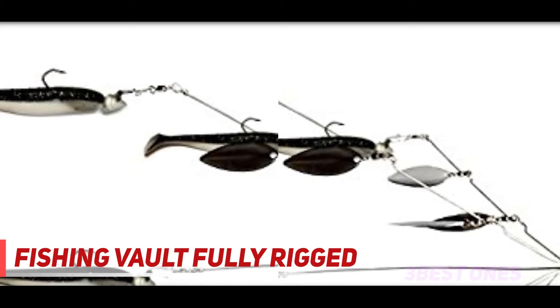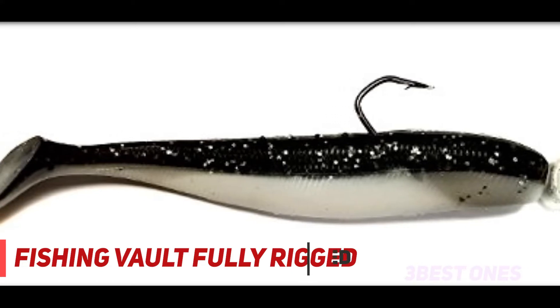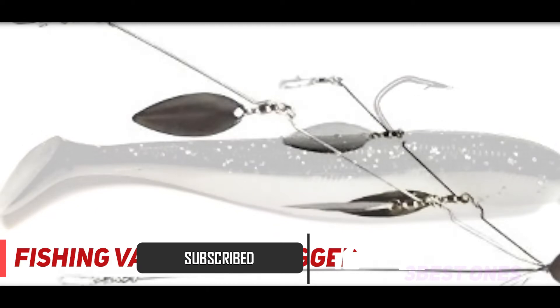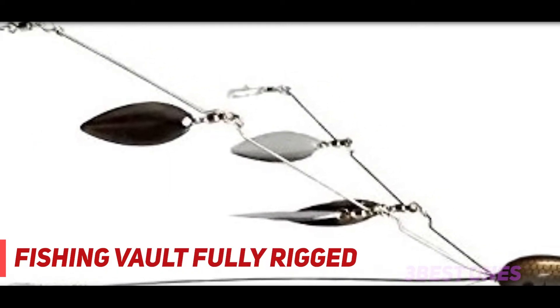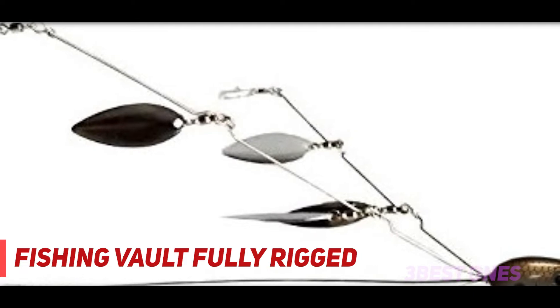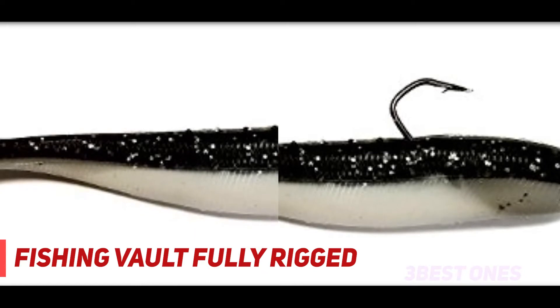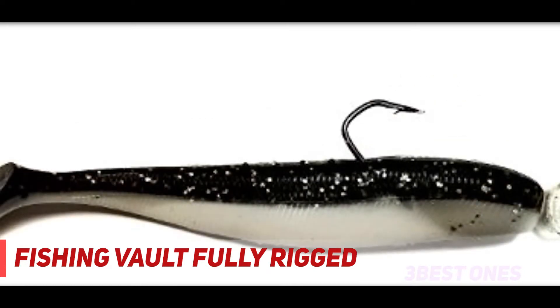Umbrella rigs are baits that work so well they are banned in most major bass tournaments. State fishing laws also need to be checked before using 5 hooks on one fishing rig. If 5 hooks are not allowed, teaser baits without hooks can be used for some of the shad. When trolling large umbrella rigs for striped bass, it is common to just use 1 hook on the trailing center bait. These rigs also work great at catching freshwater striped bass and hybrid striped bass.